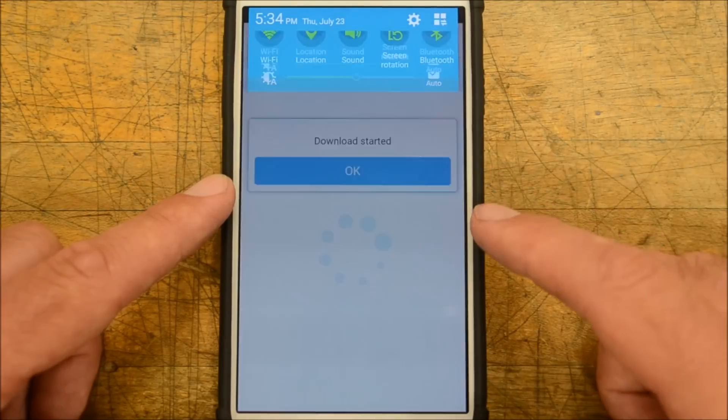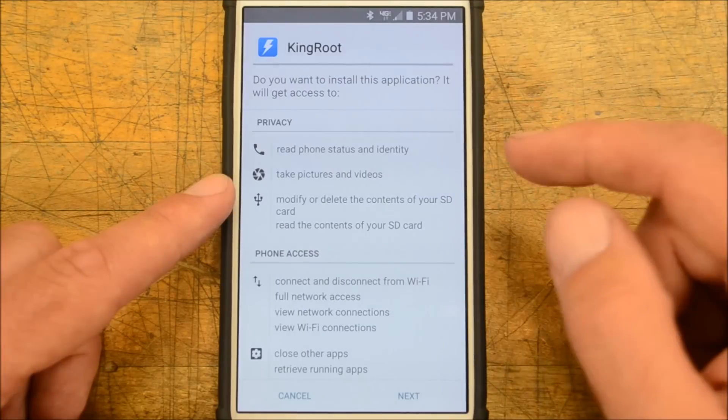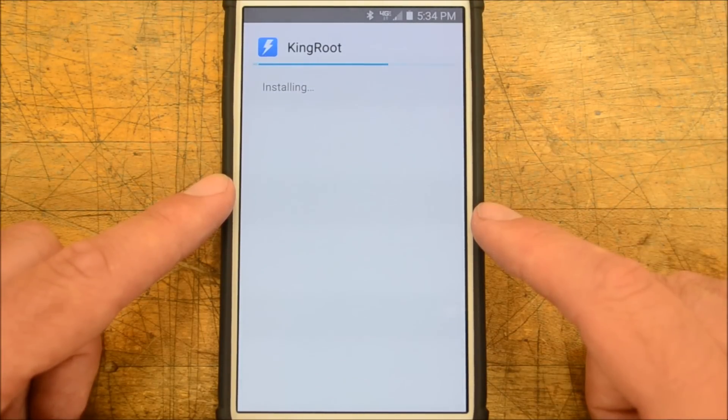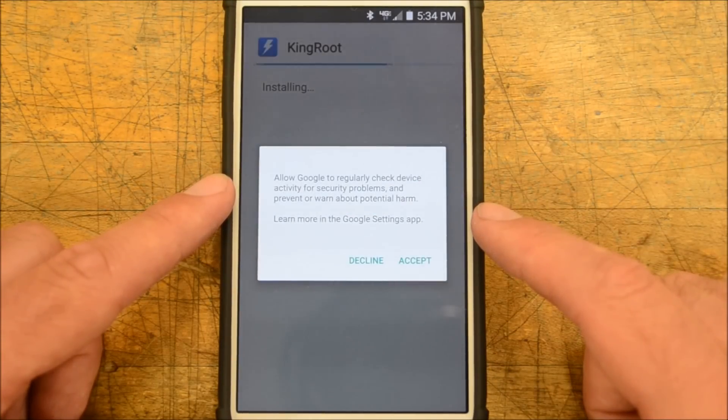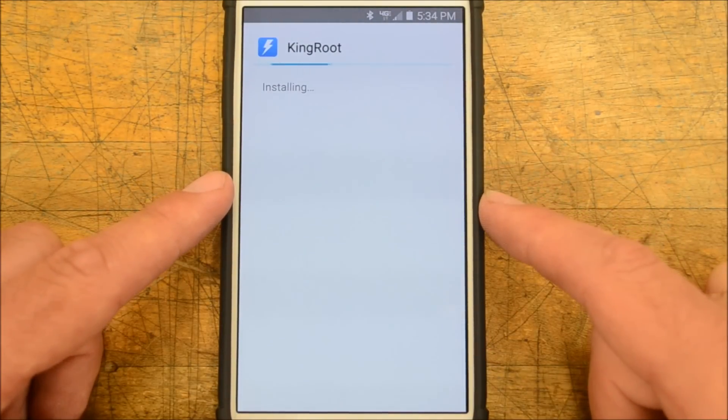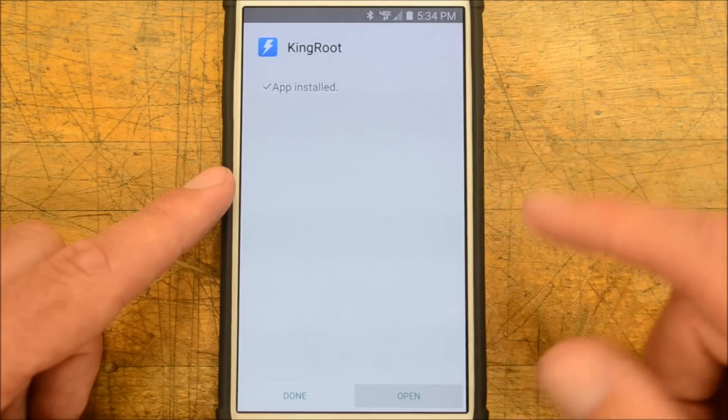We're going to click on it — Kingroot will ask if you want to install this application. Click install. I'm going to decline the optional prompt — that's your preference. Once the app installs, go ahead and open it.